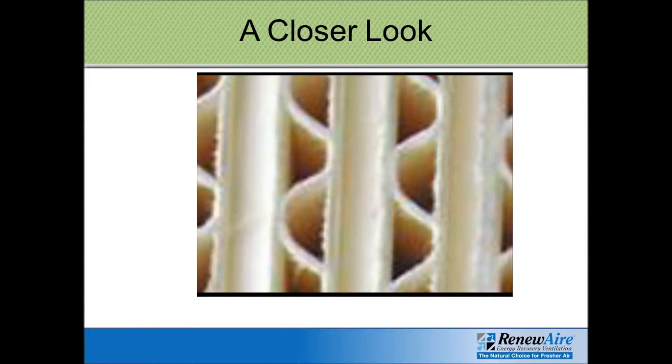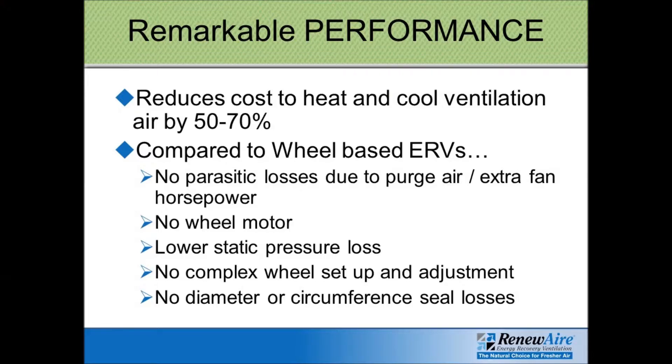Here's a close-up image of the core — you can see the air passages going in one direction, and then every other row has the air coming in from a 90-degree angle. Using the Renew Air unit can save anywhere from 50 to 70% on the energy bill to heat and cool your outdoor air. So it pays for itself really quickly, and it's a very efficient unit. Also, there's no need for a third motor to spin the wheel like with a desiccant wheel type unit. Typically, the pressure drop through the core is less than the pressure drop through a desiccant wheel.